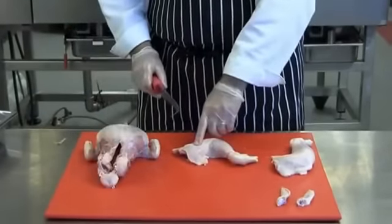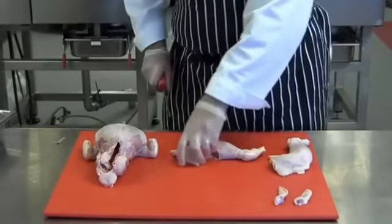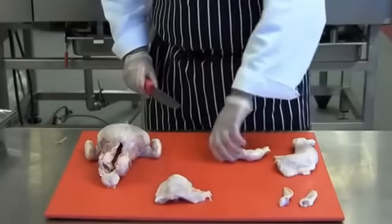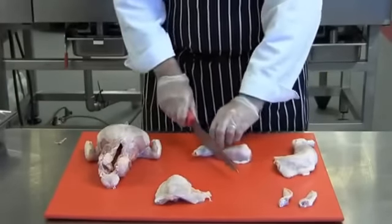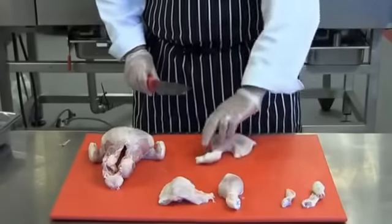I'm now going to separate the thigh from the drumstick. Find the joint where the knee bone is and cut cleanly straight through. That gives me my thigh portion. Now I'm going to remove the spur from the drumstick — that gives me my drumstick portion. Repeat this with the other leg.